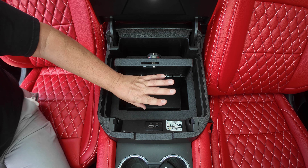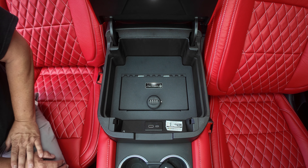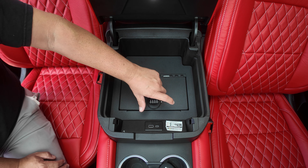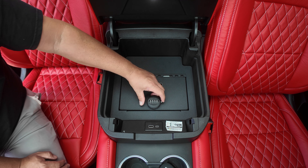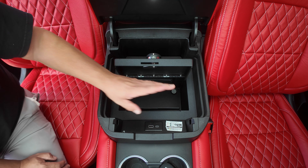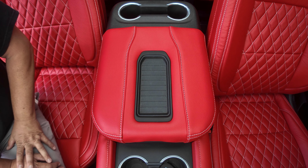Put the rubber mat that came with it back in here to cover those up. There you go — one safe installed. Now you got to go through and set your numbers. You don't have to leave it unlocked — set your lock. You can stick your gun, your knives, your money, whatever you want in there. Turn it back and there you go.